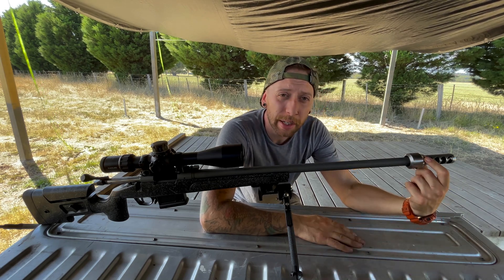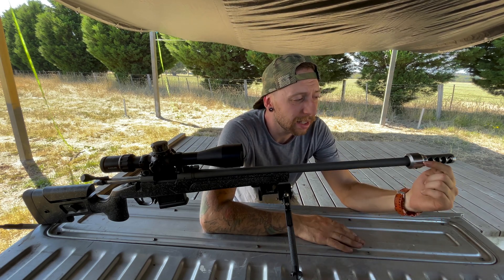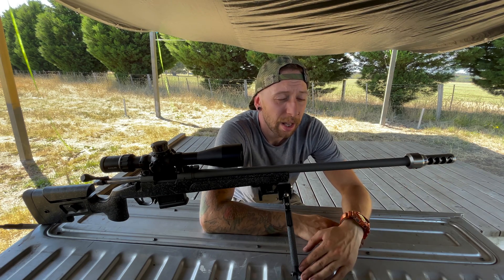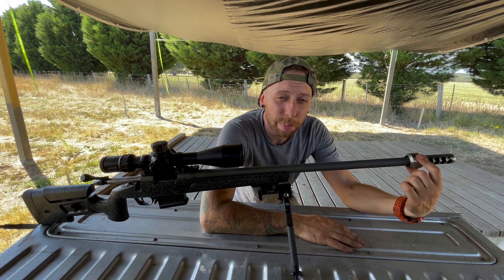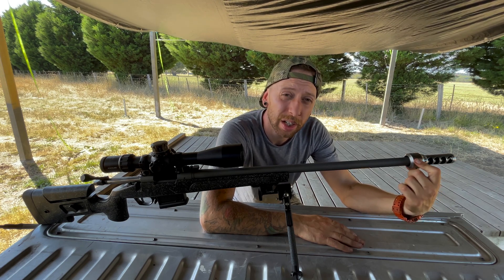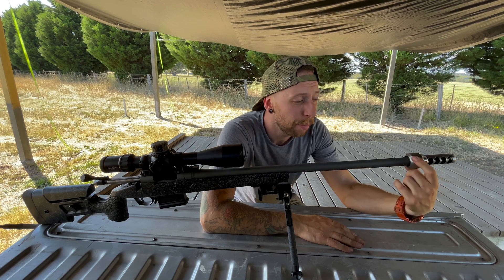What makes it unique is its patent-pending locking collar, which indexes up against the shoulder like any other self-timing directional muzzle brake, but it integrates a compact and low-profile four-ounce harmonic barrel tuner that also locks in place, making it very practical, repeatable, and durable.